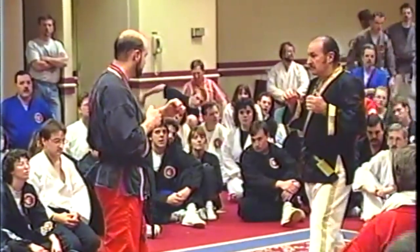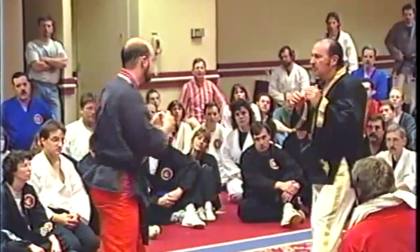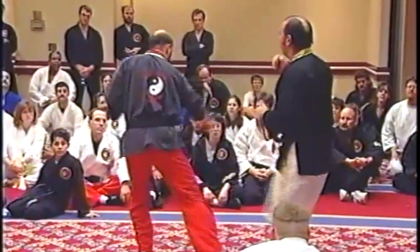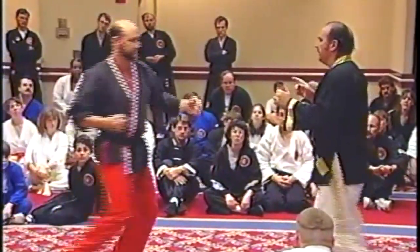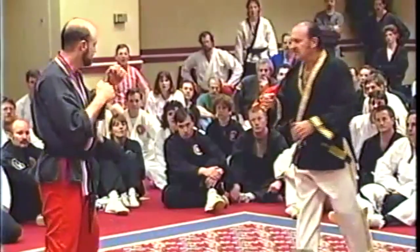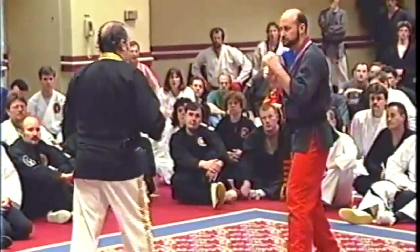Let's take for instance the crescent kick. Watch from the front — nobody uses it from there. They all use the crescent kick from here. See where I hit with the crescent kick: I like the shoulder, the elbow, the wrist. The crescent kick is a hard kick to deal with.